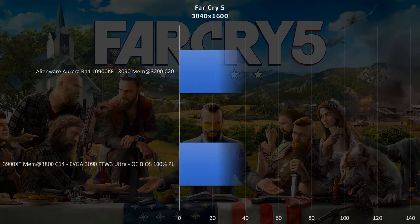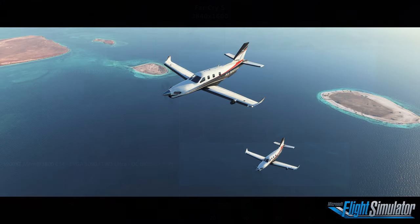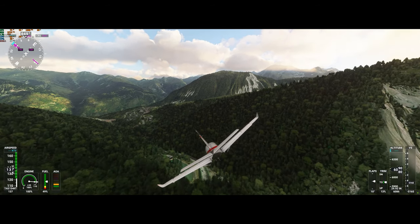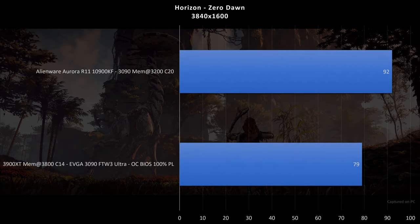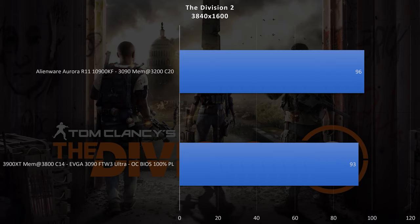In Far Cry 5, the Alienware posted 119 fps compared to 103 fps on the EVGA 3090 build. In Microsoft Flight Simulator, the Alienware came in at 43 fps compared to 41 fps on the EVGA 3090. Red Dead Redemption 2 saw the Alienware R11 at 116 fps versus 93 fps on the EVGA 3090. Horizon Zero Dawn came in at 92 fps compared to 79 fps on the EVGA 3090. And The Division 2 came in at 96 fps for the Alienware versus 93 fps for the EVGA 3090.